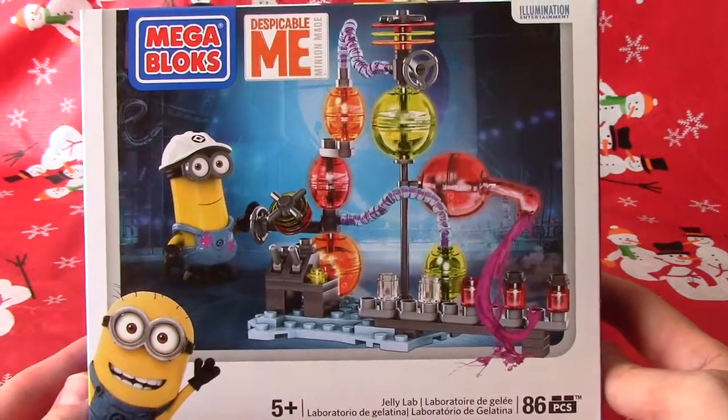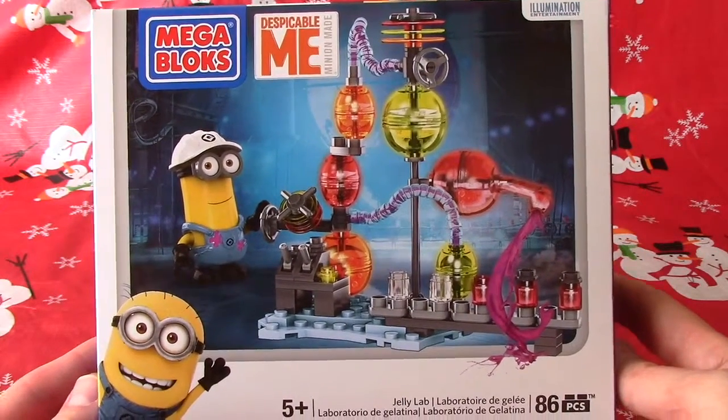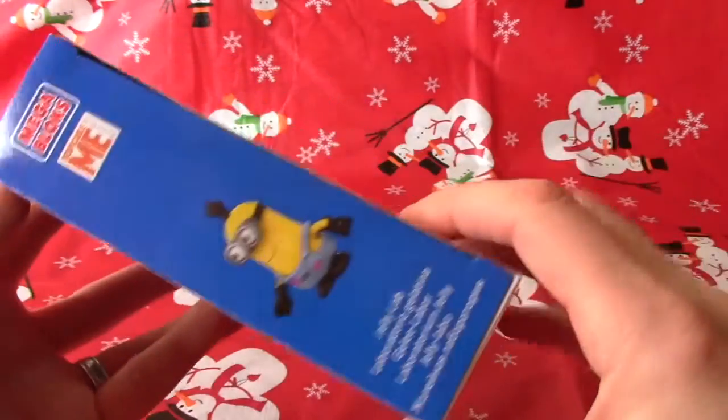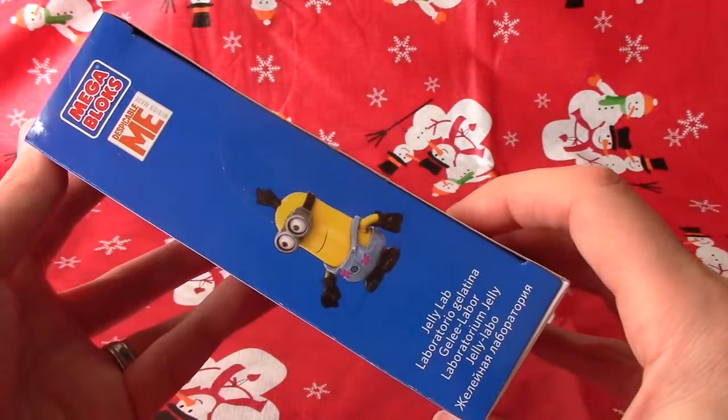Jelly Lab, with a little minion too. 86 pieces, right? Yeah. Cool. Despicable Me — they're fun guys, eh? They sure are.